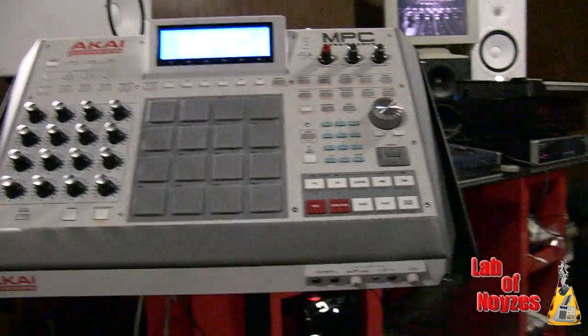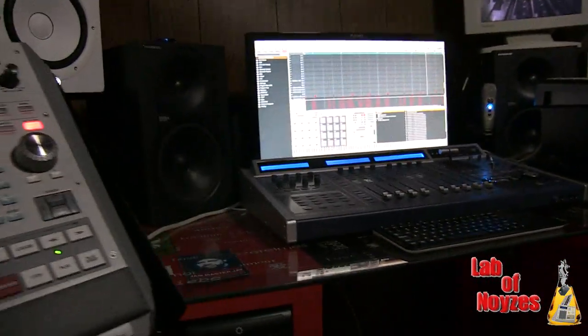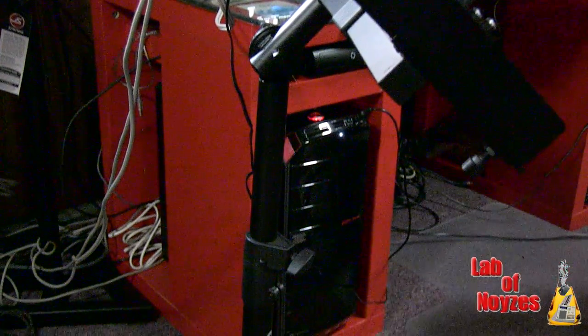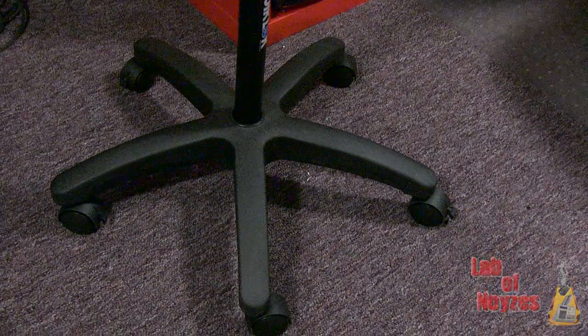For me, for under $100, this QuickLock QL400 was a great investment. I've actually always wanted a rolling stand for my sampler for years — just never bought one. Once I saw this and saw it was at such a reasonable price, I purchased it. Hopefully you guys will have a similar experience if you purchase it and you're happy with your product. Thank you and have a good day.